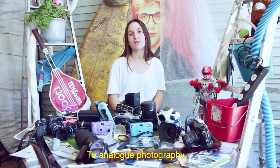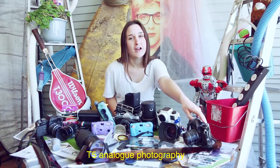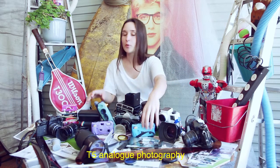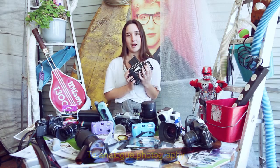Analog photography is my favourite kind of photography. There are so many different materials you can use — we've got 35mm cameras, Holga cameras, disposable cameras, we've even got Polaroids — but my favourite material to work with is my medium format camera.